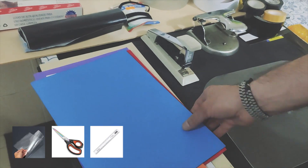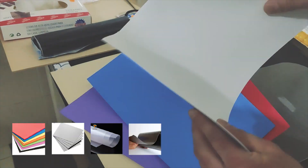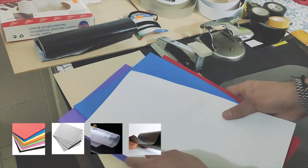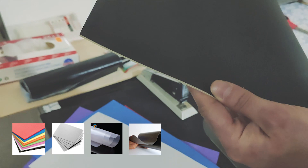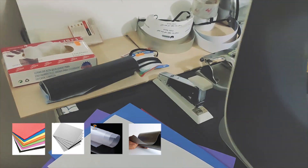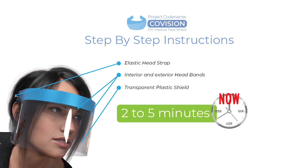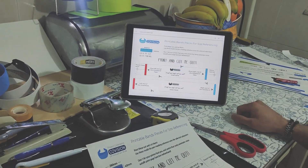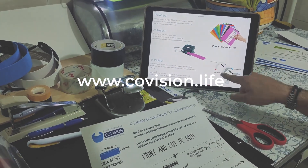We have a lot of materials to choose from, ranging from foam sheets, thick poster card, classifieds if possible, flexible plastic sheets, or a wide range of synthetic materials. Try to get them in A4 format. You can visit www.covision.life to follow the on-screen instructions. Let's start.